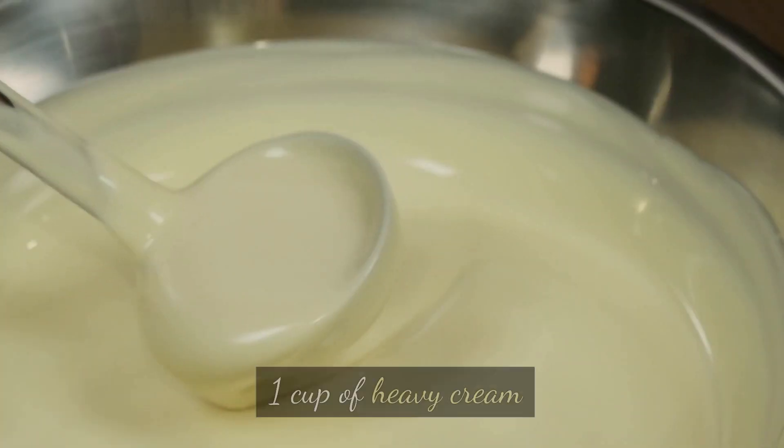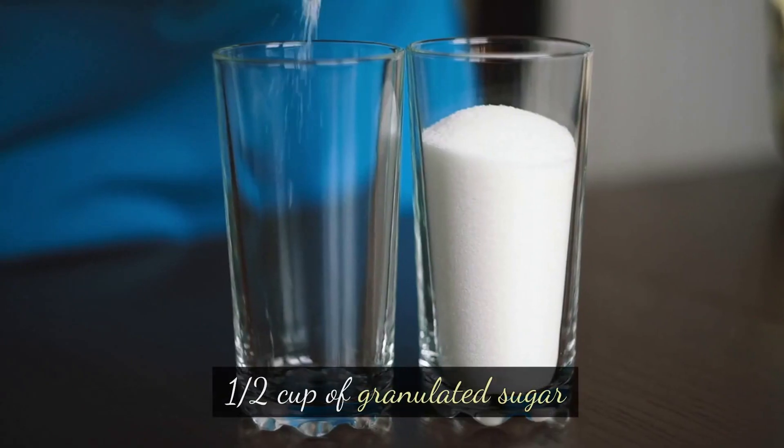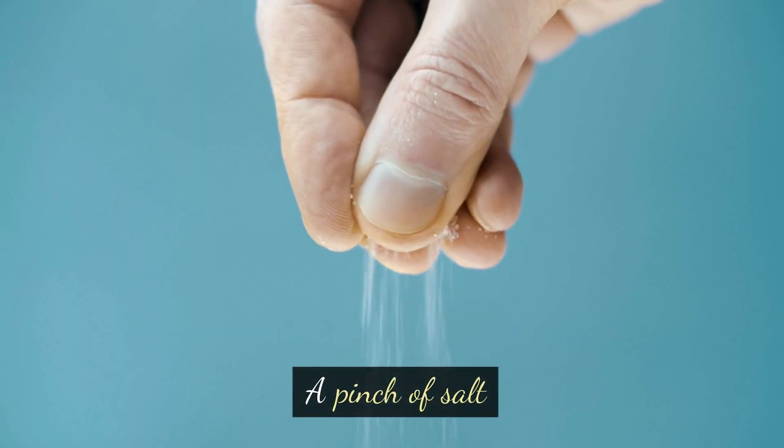2 cups of whole milk, 1 cup of heavy cream, 4 large eggs, half a cup of granulated sugar, 1 teaspoon of vanilla extract, and a pinch of salt.